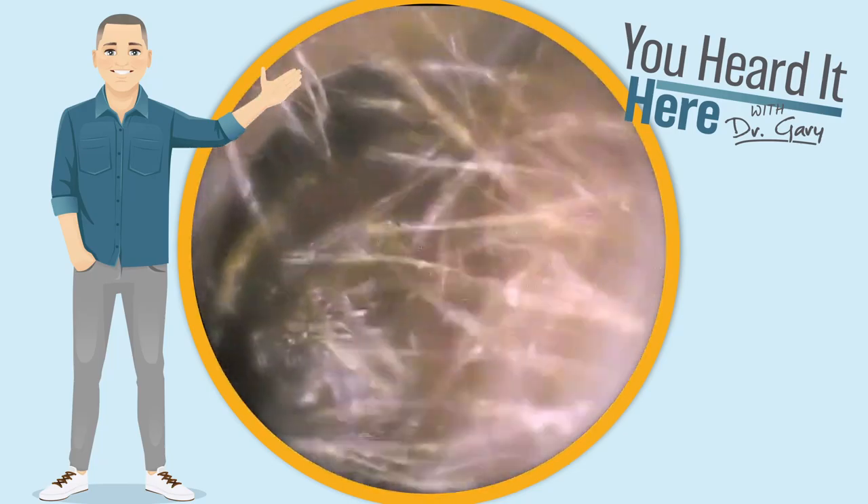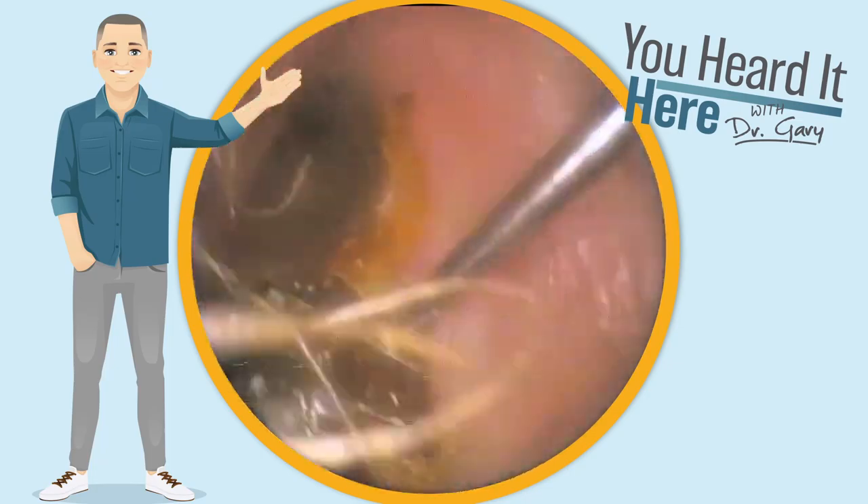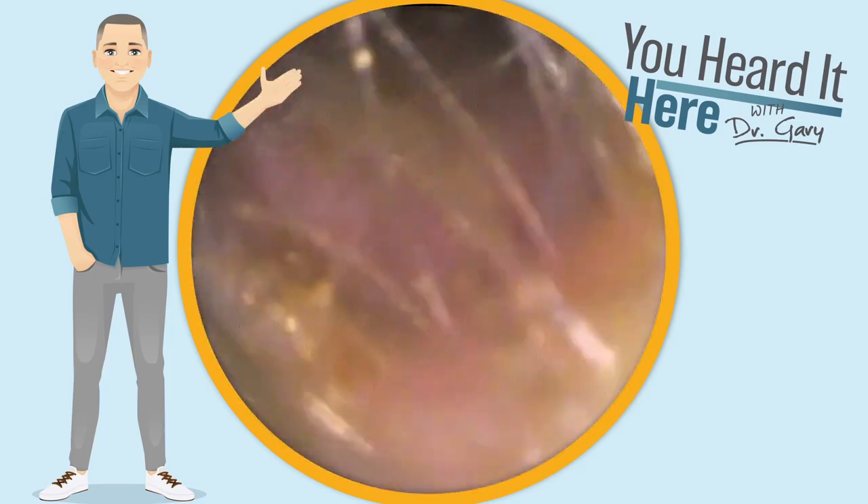Wax comes in all sorts of colors, consistencies, and textures. Our first patient has wax that's very tacky and does a great job at staying together.